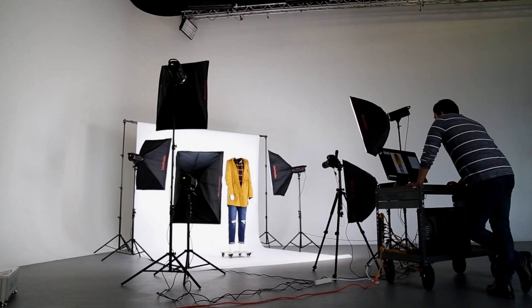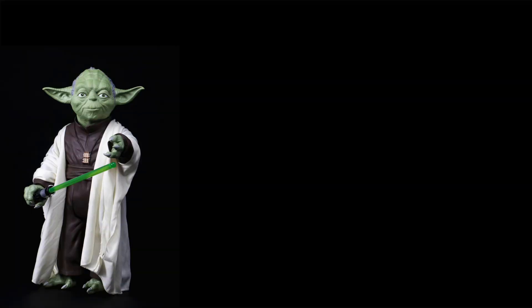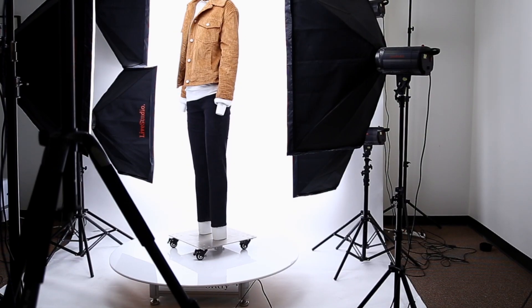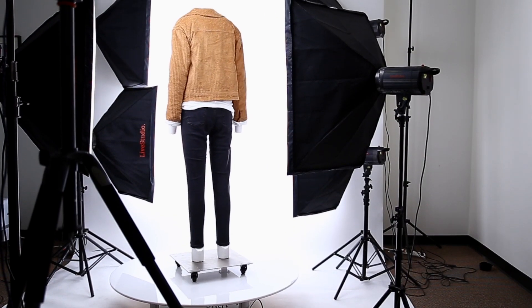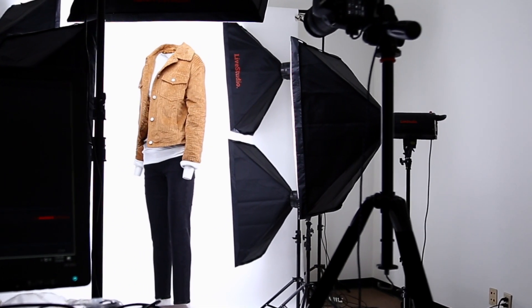Unlike traditional lighting setups, LiveStudio comes with detailed diagrams that show you where to place the lights in order to get the best result. In addition to photography, it can be used to capture all types of videos. And when it's paired with the 360 turntable from Ortery Technologies, users can quickly create 360-degree product views.